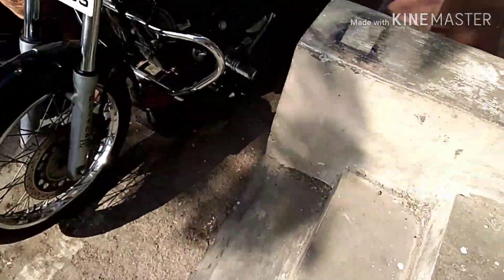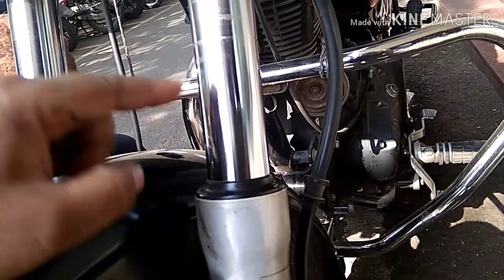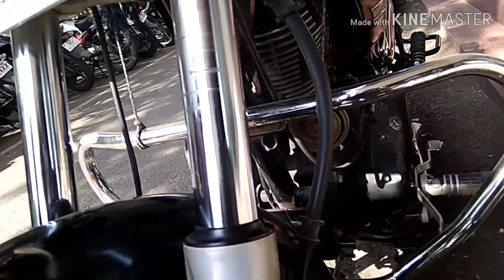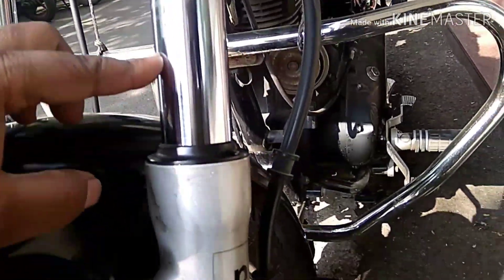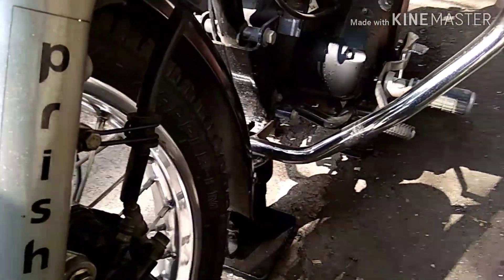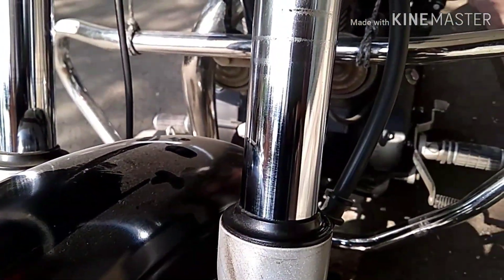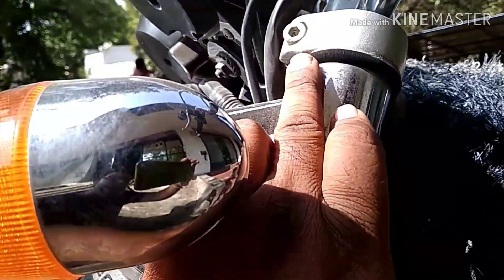I'm sorry the workshop is very messy right now as I'm restoring it. We have opened the fork outside and will keep it inside to work. The chrome part you see is the inner tube, and the bottom is called the bottom tube. The inner tube is very important — if there are scratches on it, the seal will likely fail. If the front axle fitment is wrong, the fork will also go. If you overfill fork oil inside the tube, it will also cause problems.